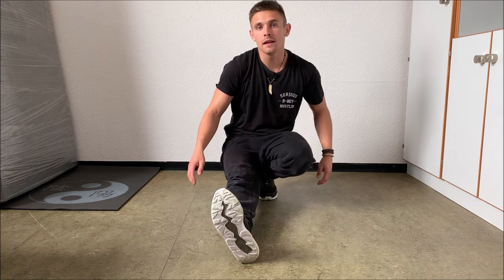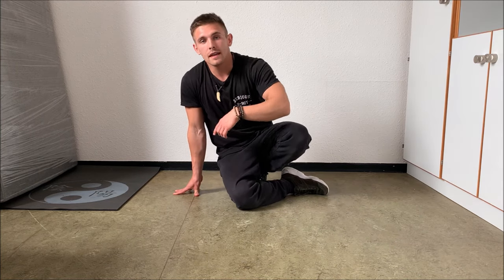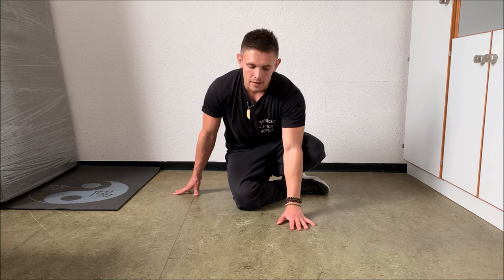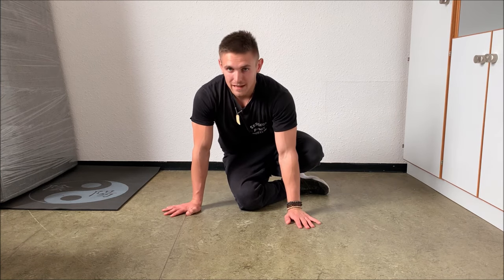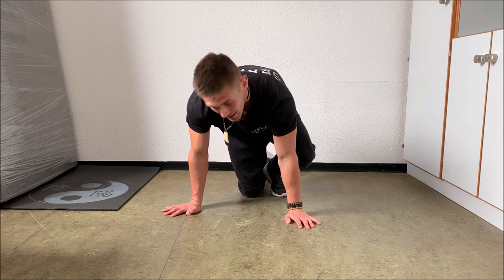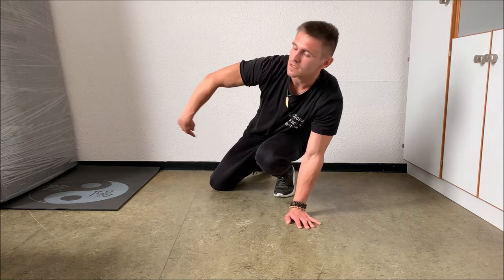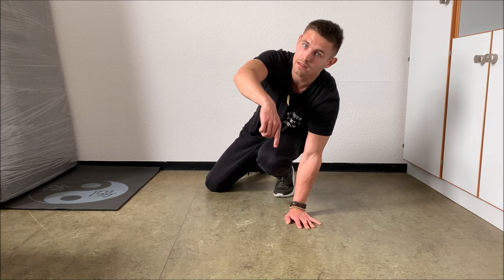First of all, you straighten your right leg while your left leg is close to your body, then you make this hook position while you are on the right arm, then you go on your left arm, you jump up with the left leg while the right leg is still on the ground — just like that. Then you make the same movement again while you make the circle all the way around until you're back at the front.